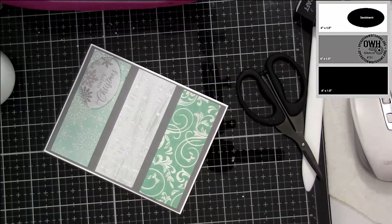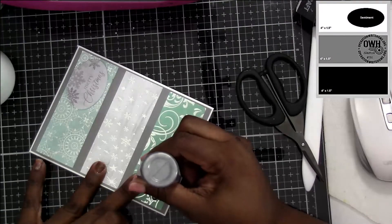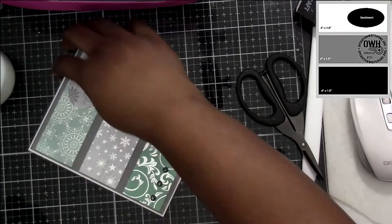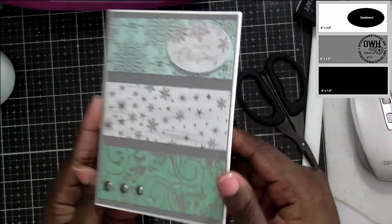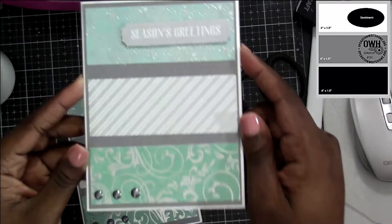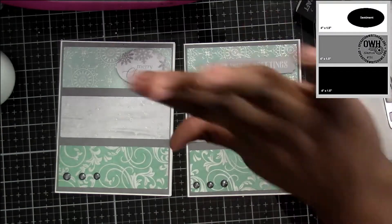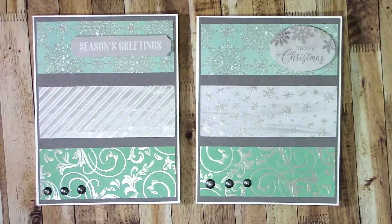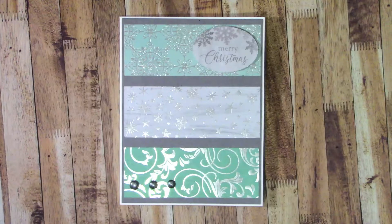That would create some thickness because you're matting each individual piece. You can still do some of the things I was saying, like using a peel-off. At the bottom I just used some Nuvo drops to add a little something something. You could add sequins, gems, whatever you want to spruce it up. But just following the sketch as it is, it's really simple and easy to use — and another great sketch to use up your scraps with. It doesn't take any time at all.